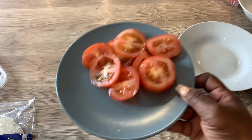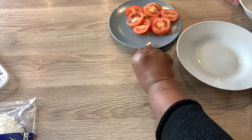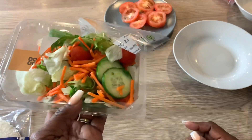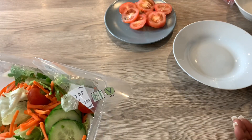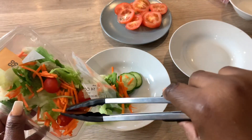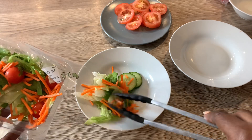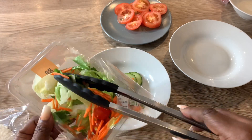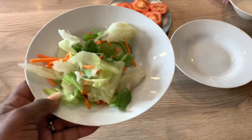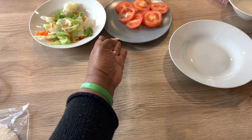I've gone ahead and sliced the tomatoes. Next I'm taking out what I'll be needing — I'm not going to use the small tomatoes that come in the salad pack because I already have sliced tomatoes, so I'll be using those instead. That's the salad and tomatoes done.